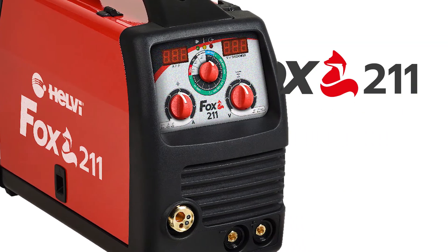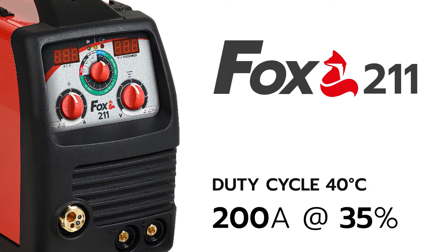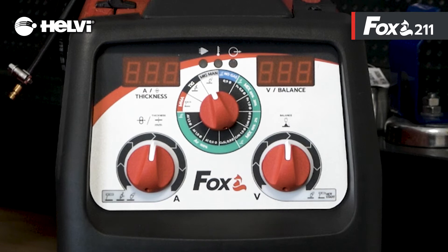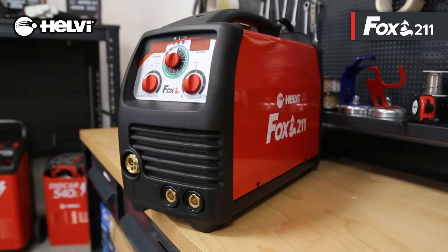Fox 211, the new top of the range of the Fox line. 200 ampere at 35% duty cycle at 40 degrees Celsius. It has two displays for reading the parameters. The synergic programs are easily selectable. The wire feeder is steel-made with two rollers. It is the most powerful machine in the range, suitable for those who do not want to compromise and are looking for a product with high performances.